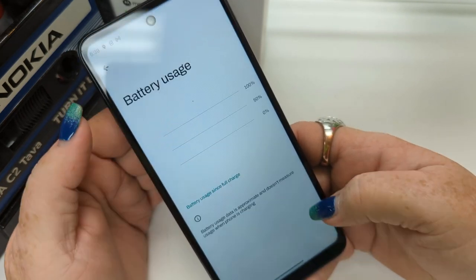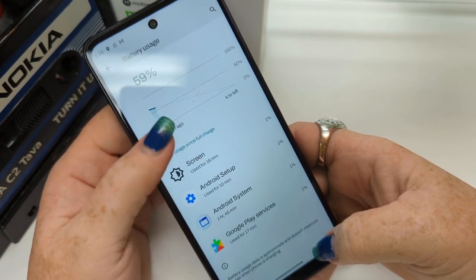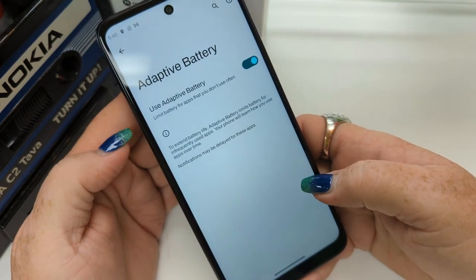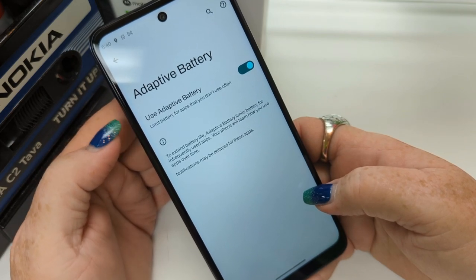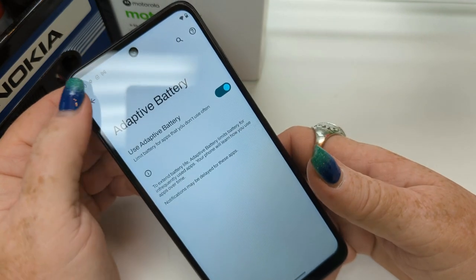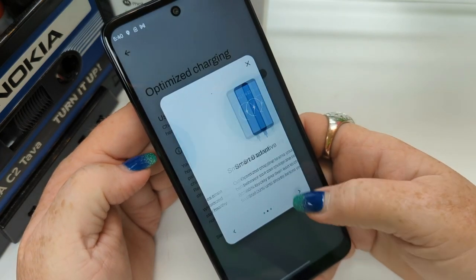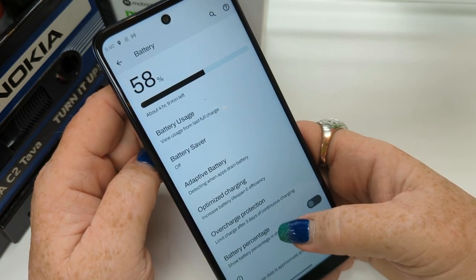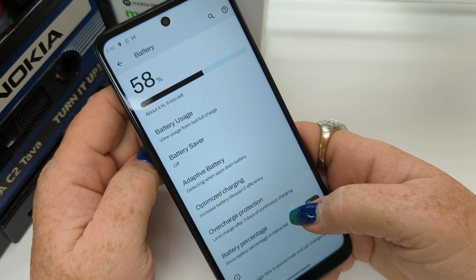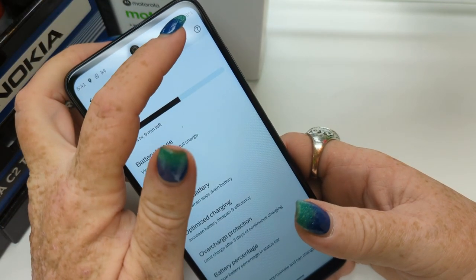Moving right along — check out your battery usage. If your battery is draining too quickly, you can check here to see where usage is going. I use adaptive battery — it turns off stuff you're not using automatically. Optimized charging increases battery lifespan and efficiency. Overcharge protection limits charging after three days of continuous charging. Battery percentage — we're going to turn that on so it shows right up in the status bar.